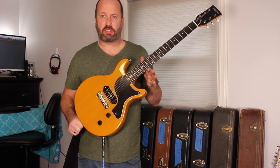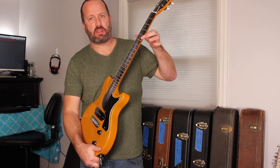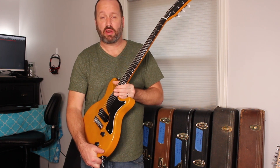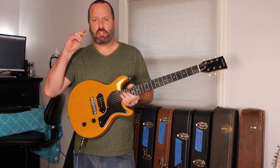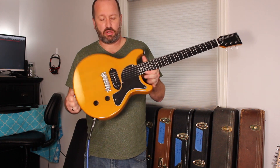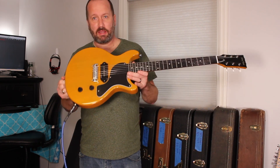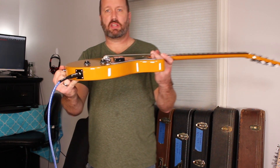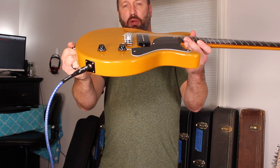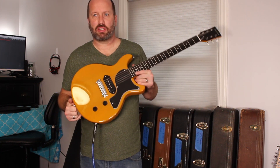I've had this guitar for a year. It sat on a wall for about six of those months, and there's not a single fret bite anywhere up and down the neck — it feels very, very good. I just had to give it a little truss rod adjustment before this, as the action was just a little bit higher. Just the truss rod and voila — we are playing. It could even come down a little more; there's room on the bridge to slam the action even further.